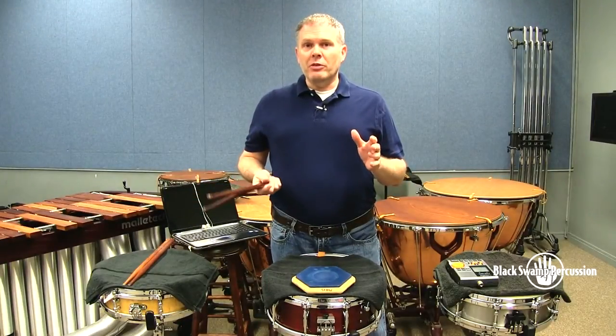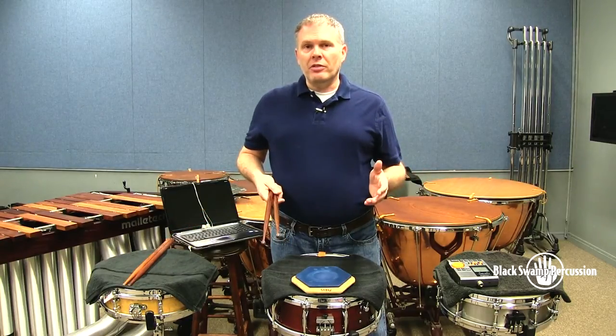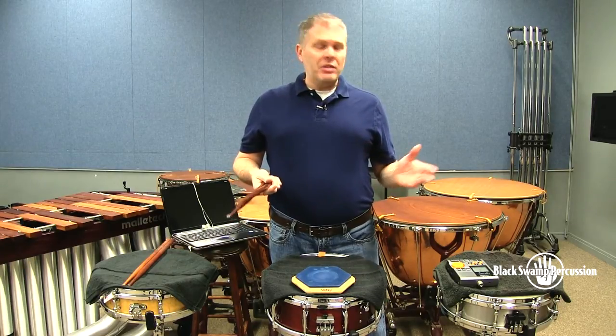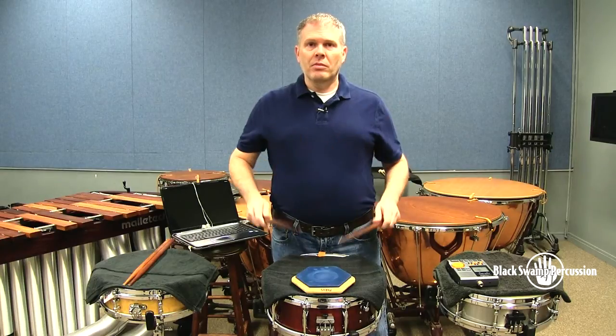The first thing we have to do is divide these exercises into triple and duple. For the triple exercises we're going to use De La Clouse 1, the ubiquitous etude that everyone knows. Probably when you go into practice it you do this full subdivision at 76 triplets.